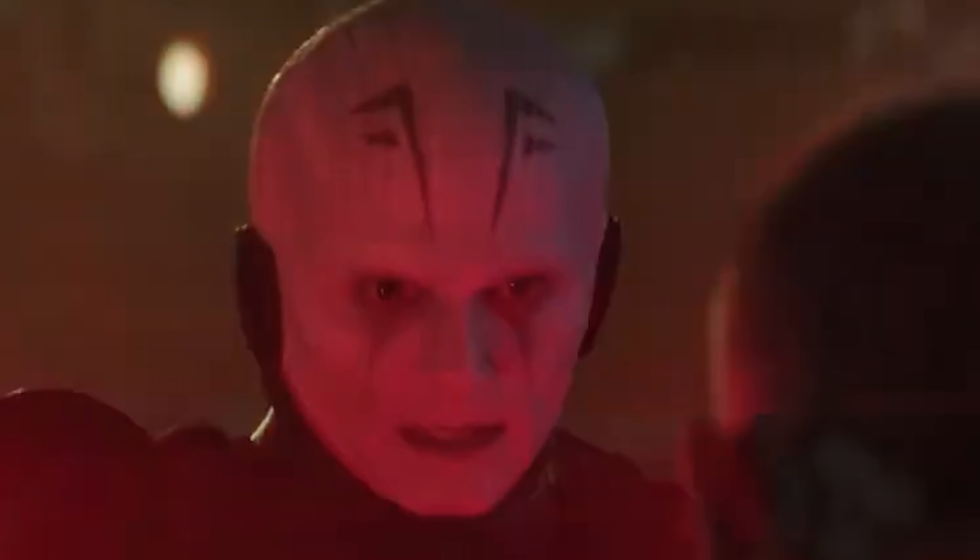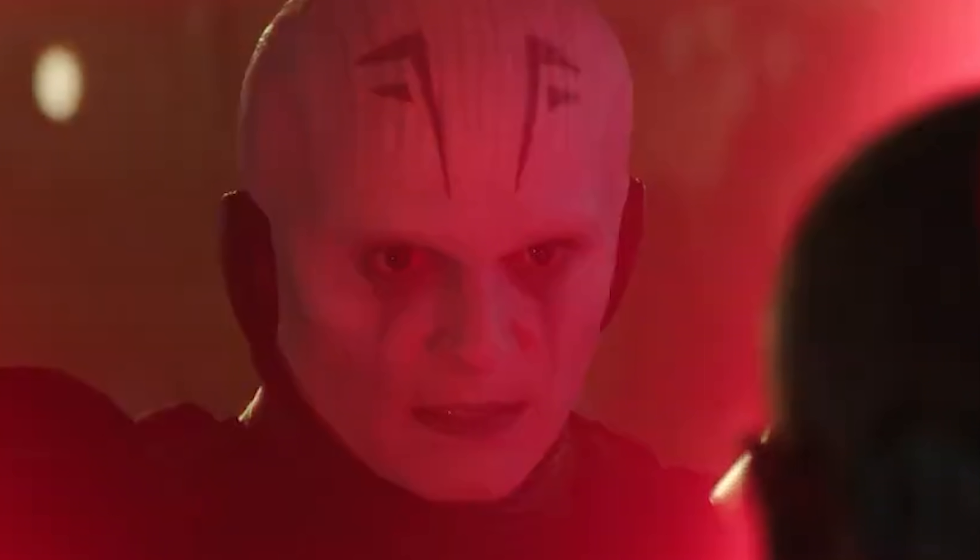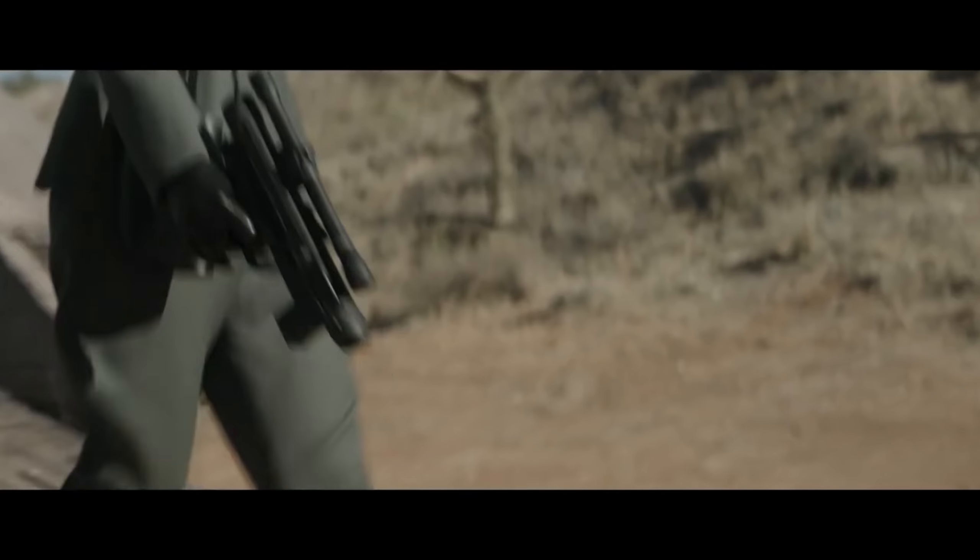I literally can't think of any other reason why they'd make him this wide. That Inquisitor looks so weird. Anyway, so yesterday I was watching the Obi-Wan trailer—